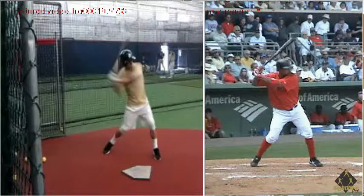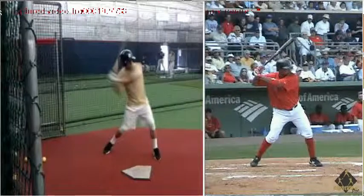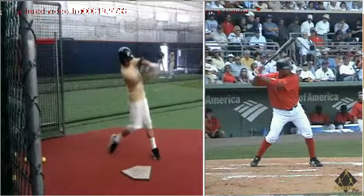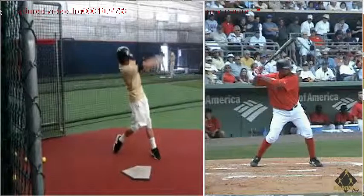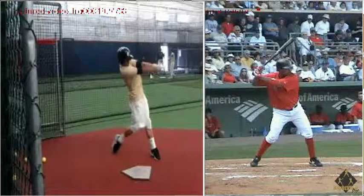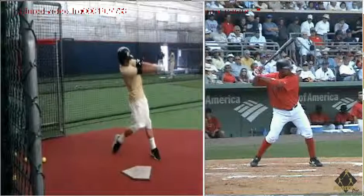Go back to you at heel plant — elbows are ahead of the backside hip. And then our rotation stops, and it leads to poor extension.